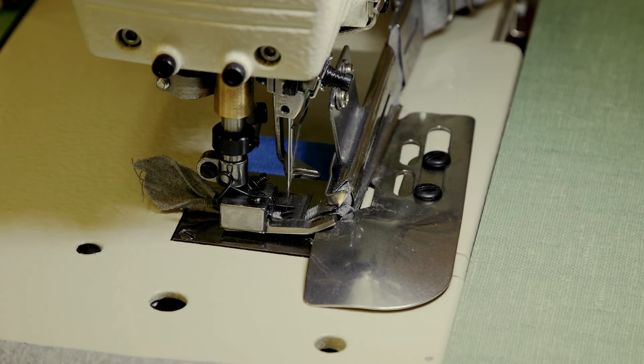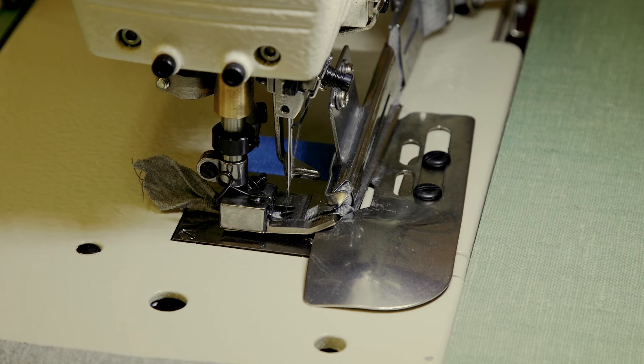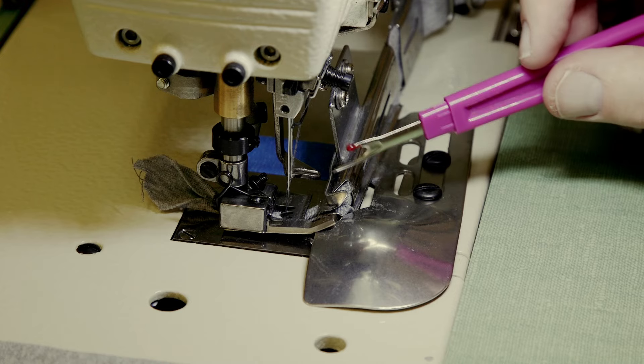I wanted to show you a comparison of an industrial machine binder with the foot and stuff. This is an industrial cover stitch machine and we're going to compare it to the Janome that I showed you in the previous video, the Janome 1000 CPX.